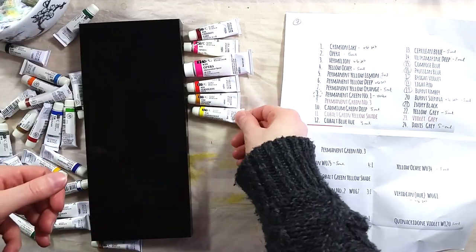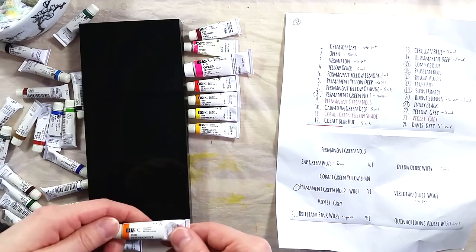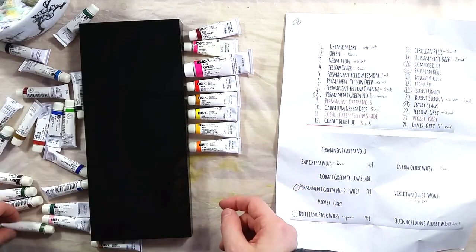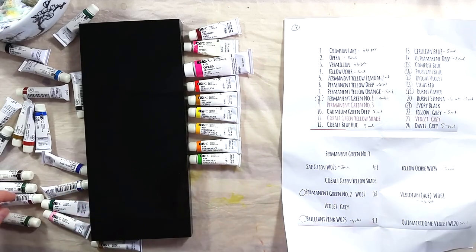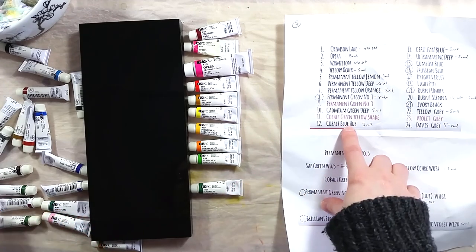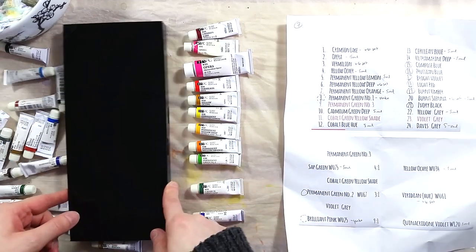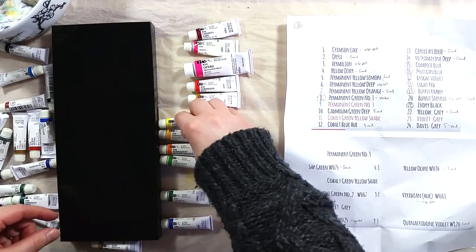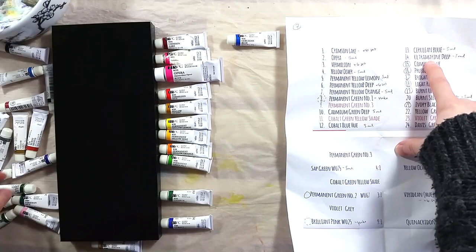A few notes before continuing. The printed sheet you see me use to choose the colors is from Matthäus' video, so I will link you to it for more information. Also, regarding the discontinued colors, my friend Otokano has recently shared a pretty awesome video where they take a look at the colors and recreate them. I will also link to that video if you want to reference the color recipes.